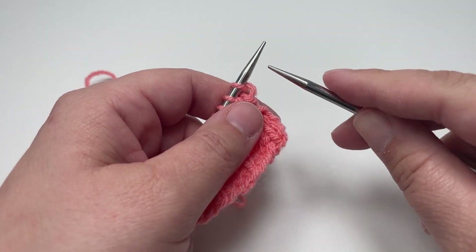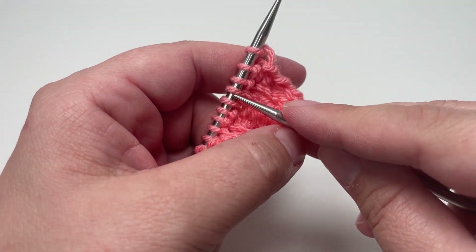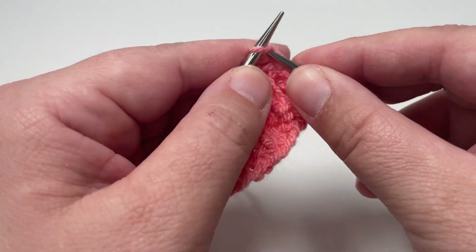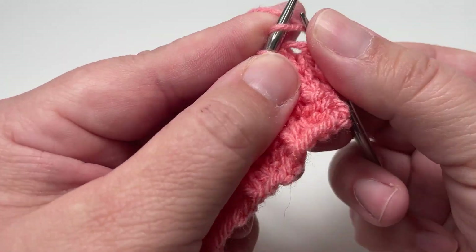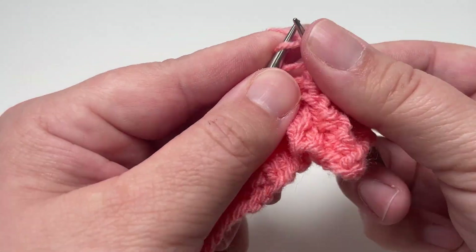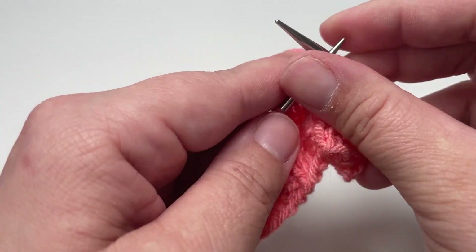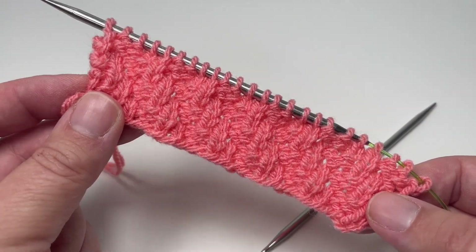Row eight, the final row of our eight row repeat — you want to knit one, purl two, knit one all the way along the row. Knit the first stitch, purl the next two stitches, then knit the next stitch and repeat that block of four. Knit one, purl two, knit one all the way across your row. And that completes your eight row repeat.